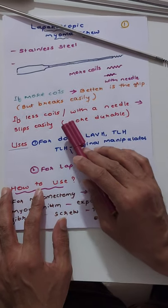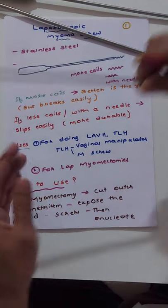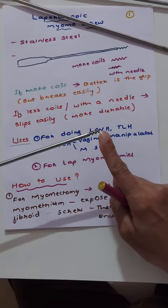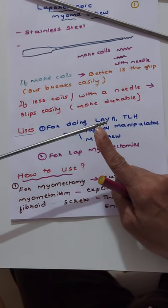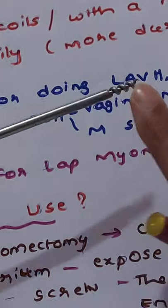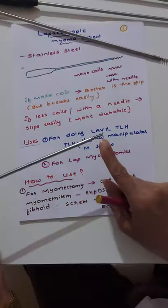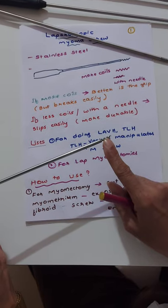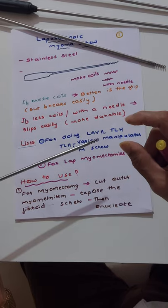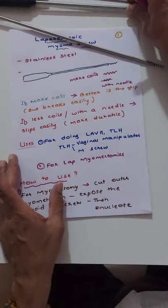If fewer coils are there, or if there is a needle in the center — here the number of turns are one, two, three, and there is a center needle — if these are present, it is very durable. In case you take one, it will last a lifetime. But the problem is it slips easily from the myometrium. So: fewer spirals with a center needle means more durable but slips more easily.